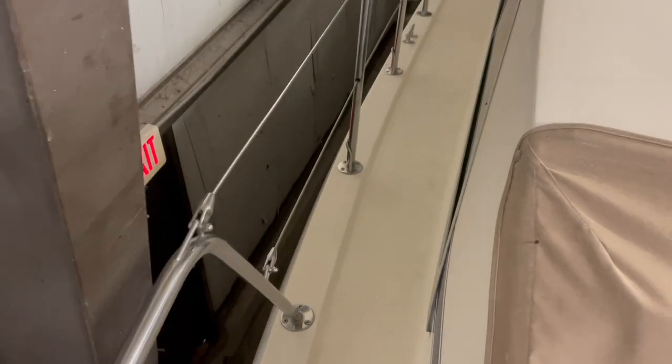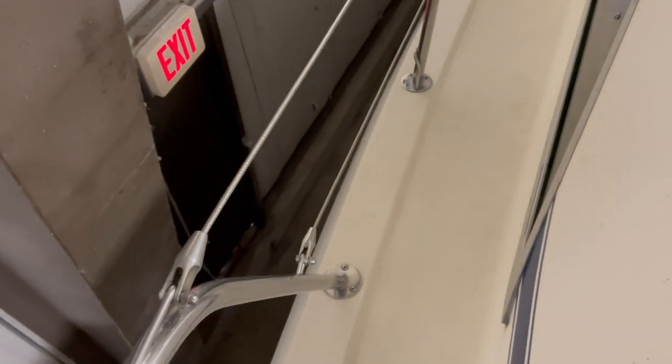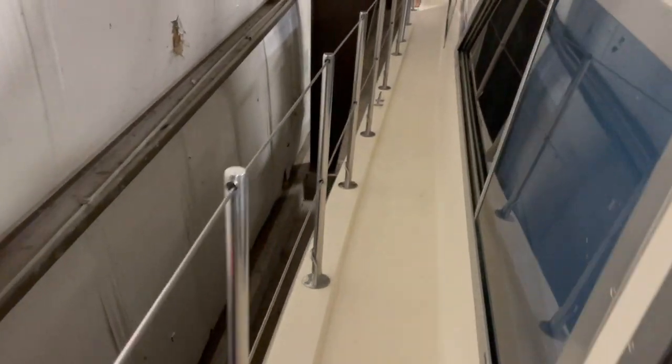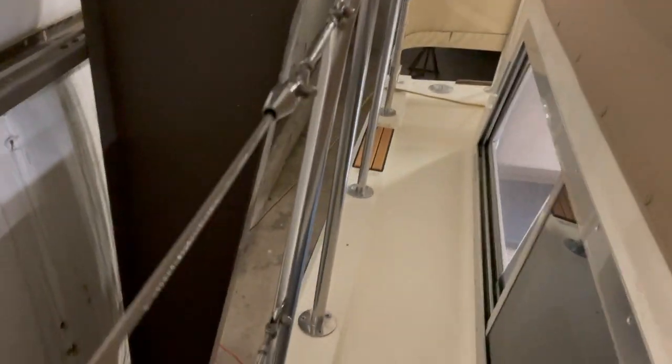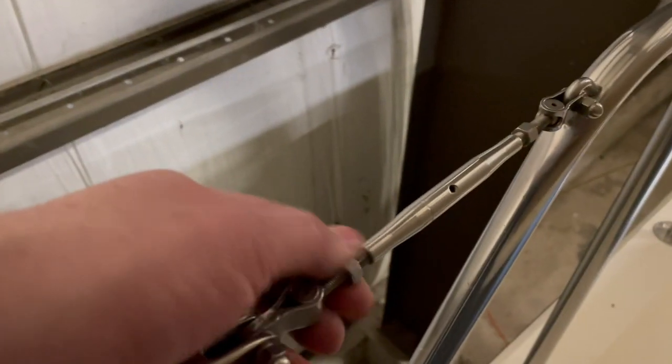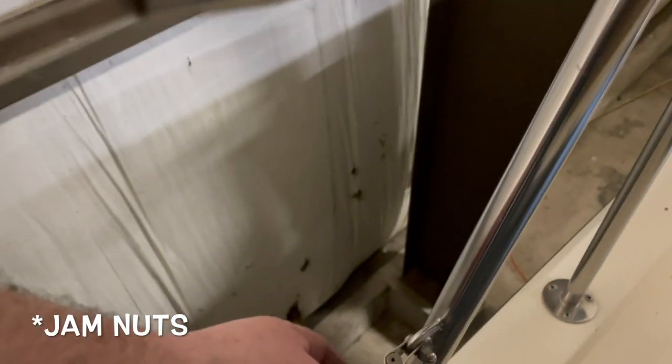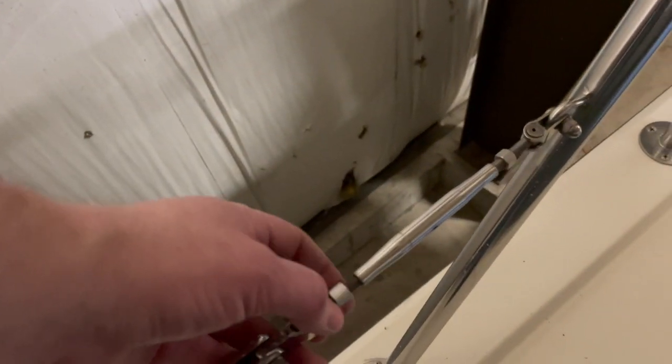We'll take a quick walk around the boat — the lifelines are installed. The hardware is not tight yet and they're not tensioned yet, but they look really good. Here are our turnbuckles — I've got the lock nuts still fairly loose. I'm going to loosen up just a little bit more because tensioning is going to take up some of the threads. They're pretty tight but we'll get them cinched down a little bit more.